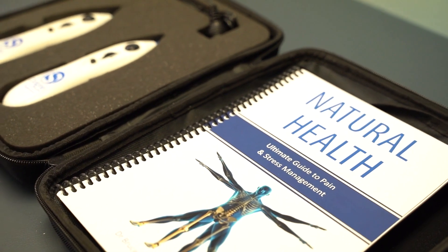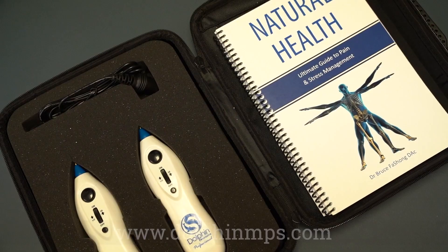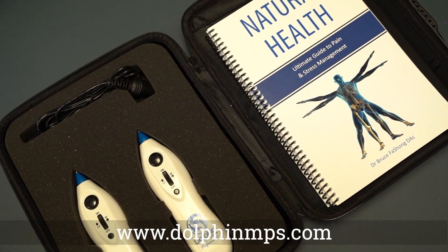With the Escarolese Kit, you will get a digital guide on how to perform escarolese. To learn more, visit us at DolphinNPS.com.